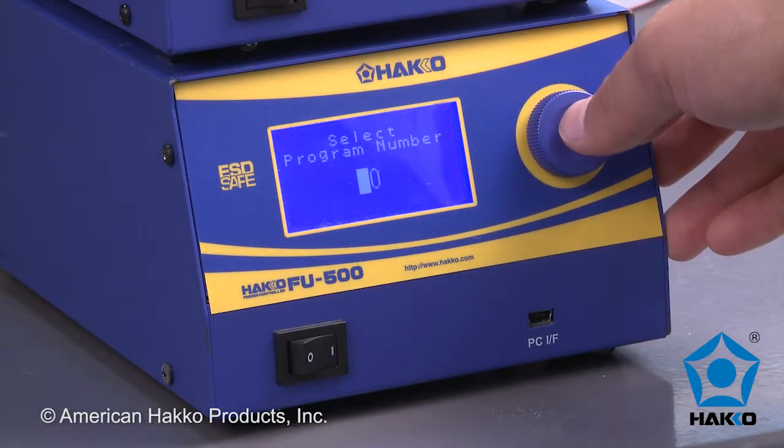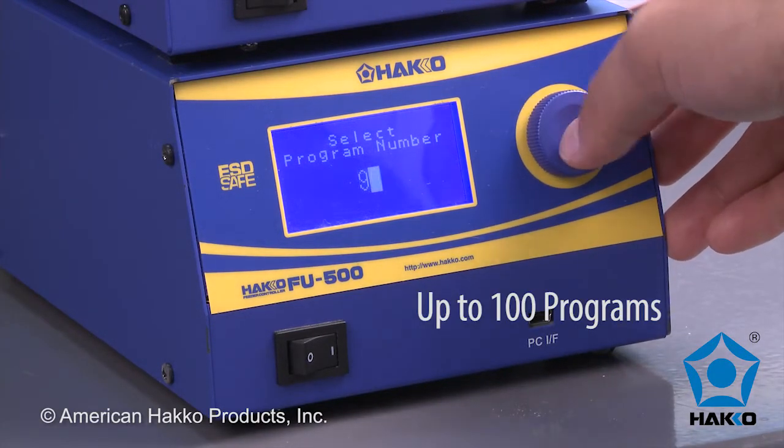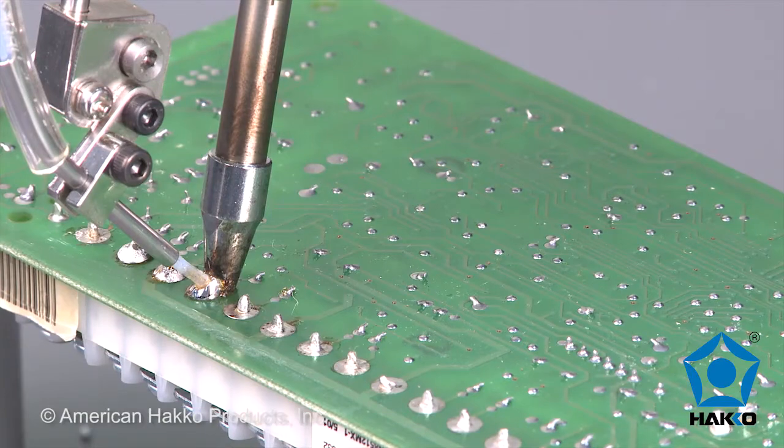The FU500 also features up to 100 programs that can be configured for point soldering or drag soldering.